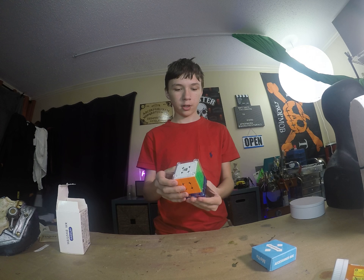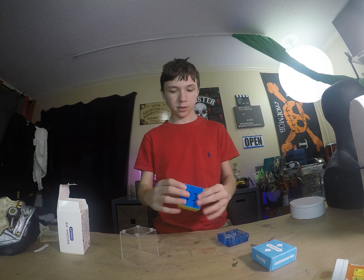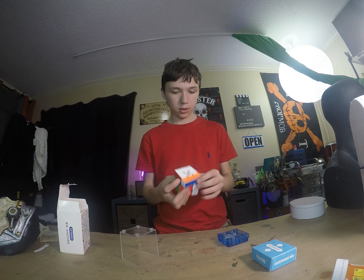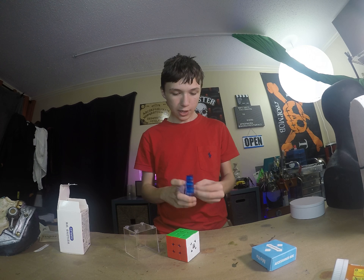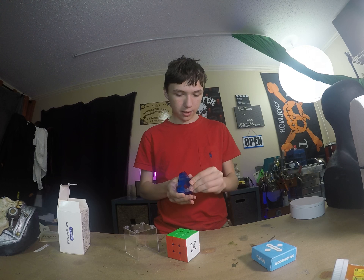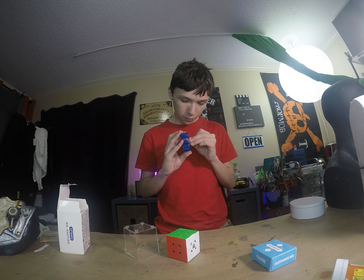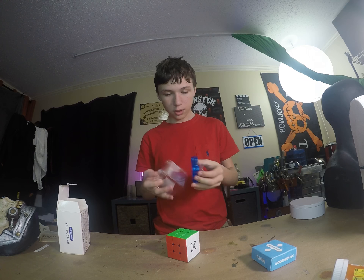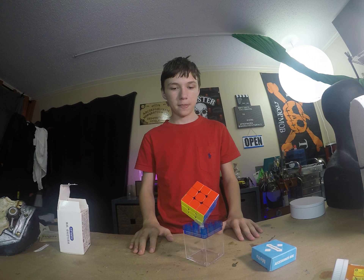The cube is pretty sick. This is really good. But the one thing this case actually does is you can actually take this part off of it, and you can put it right there, and then you can just put the cube right there. I think that's pretty sick.